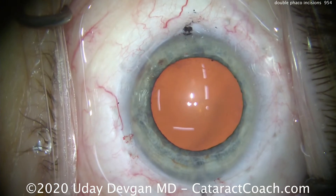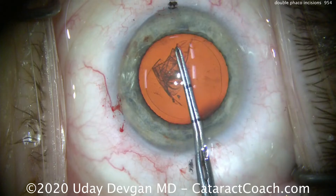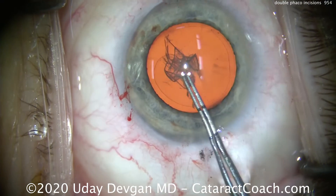Now you have two incisions that are paired, and they're going to help treat against-the-rule astigmatism. They'll give half a diopter to one diopter of flattening, with an average of about 0.75 diopters — and that's going to really help this patient.